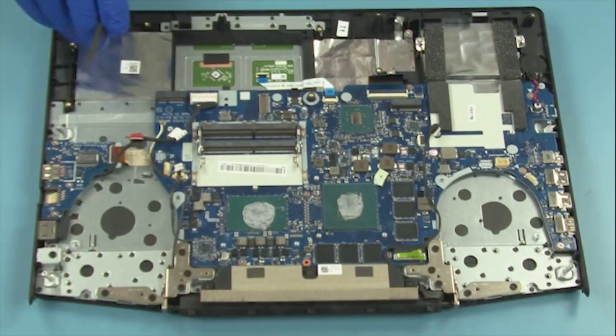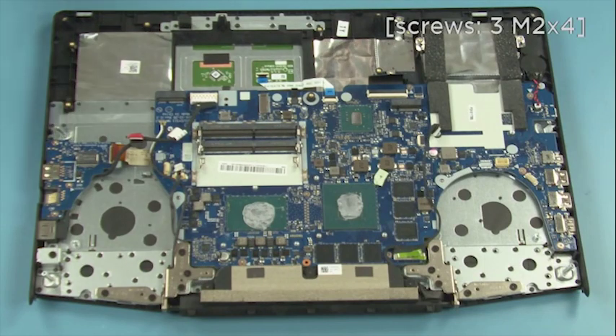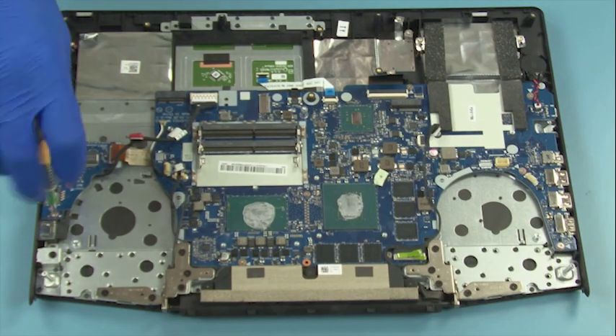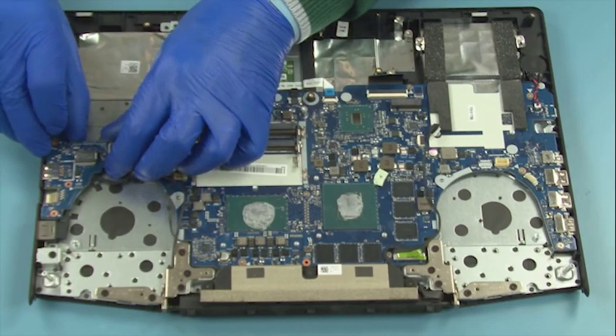Disconnect the flat cable. Remove three screws. Lift up to remove the USB board.